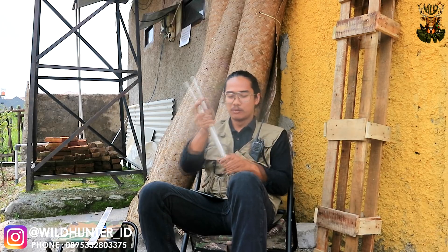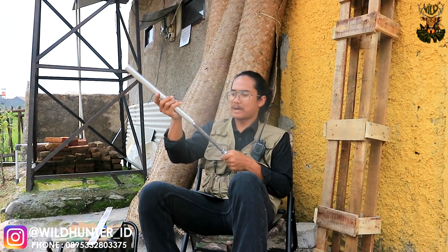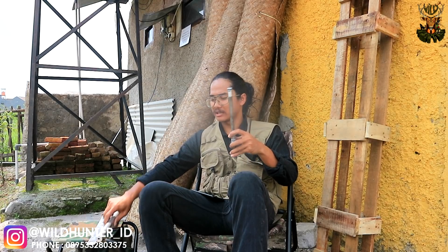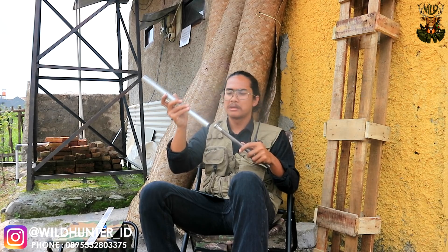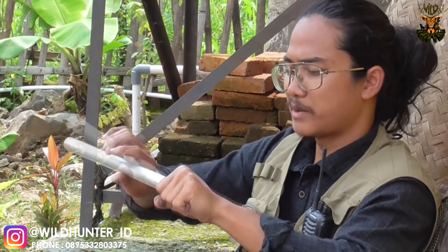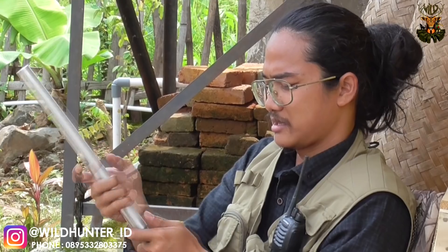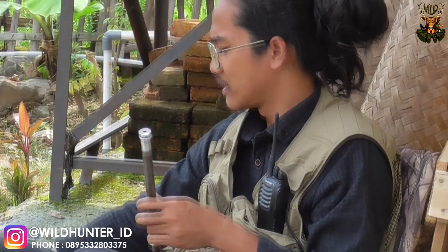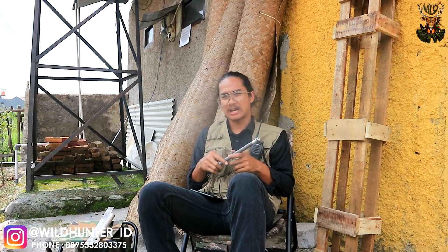Fleksibilitasnya itu dibuat untuk memudahkan para pemburu membersihkan laras. Agar lebih gampang ketika ingin membersihkan laras karena menggunakan ini, tingkat pembersihannya agak susah. Jadi kita buat drat untuk memudahkan ketika membongkarnya — dipasangnya gampang karena menggunakan drat. Dan ini sudah statis, tidak ada melenceng antara peluru dan sistem redam. Sangat presisi ketika dibuka untuk dibersihkan — tinggal buka saja, selesai.